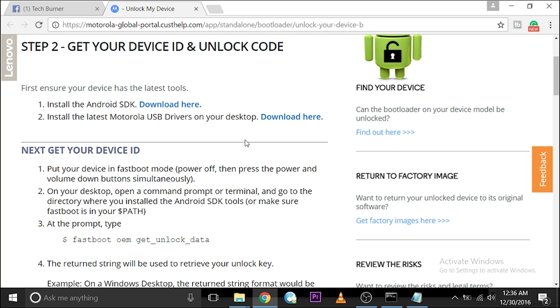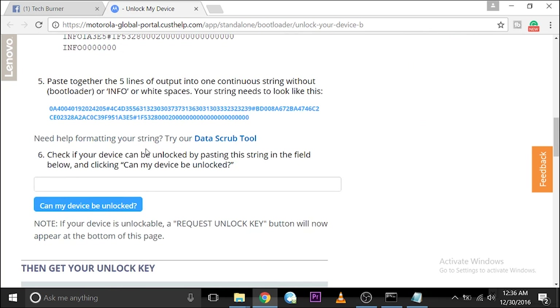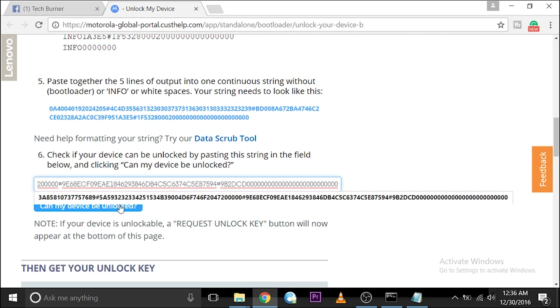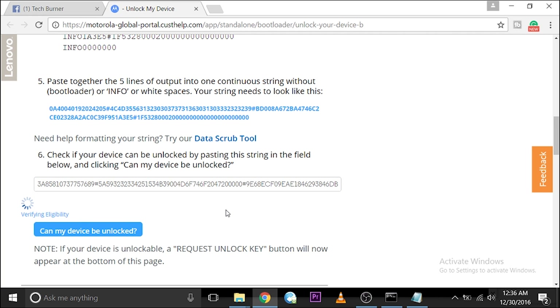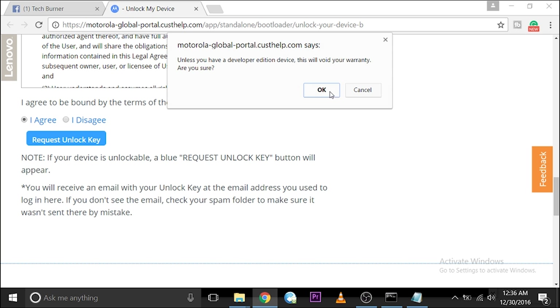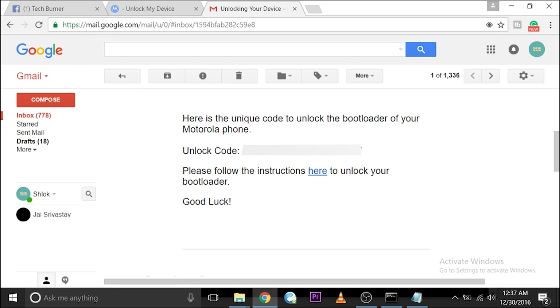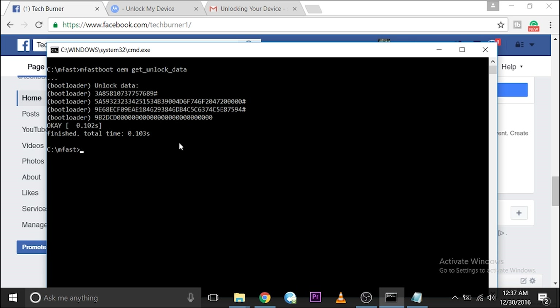If you are not signed in to the Motorola website, use your Google account to sign in. Motorola also has the same procedure on their website. Paste the unlock data and click 'Can my device be unlocked?' Agree and click 'Request unlock key' — it will warn you that you will void your warranty. Then open Gmail and you will receive the unique unlock key sent by Motorola. Type 'mfastboot oem unlock' followed by a space and your unlock key, and press Enter — your device will be unlocked.